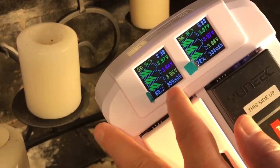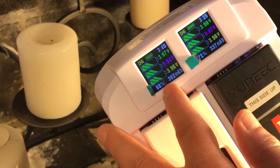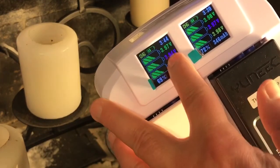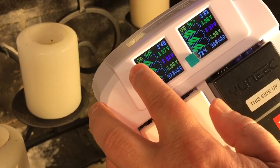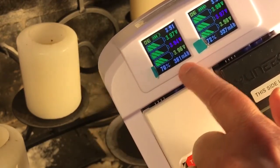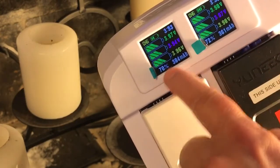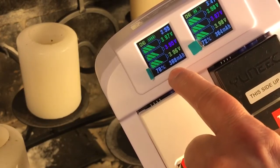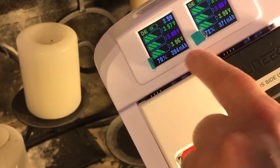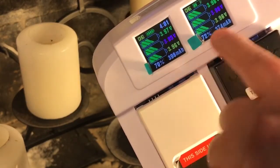Once seated, it will show the percentage and then the voltages of the cells, and it will say idle. Then after about 10 or 20 seconds, it will change over to charge and start applying charge. This shows you how many milliamp hours it is adding to the battery, as well as the charge percentages as it goes along, and then the individual cells.